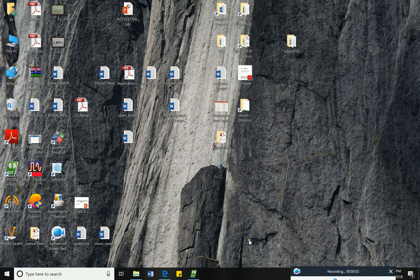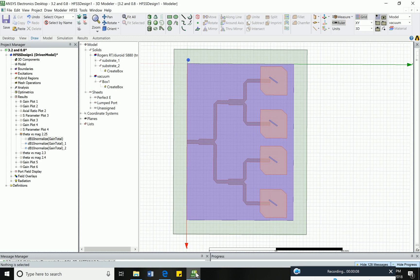Hello everyone, today I will show you how to make the Gerber file or .dxf file in HFSS. Here I have my model design. If I want to make the Gerber of this feed line, then first I have to proceed with some cleanup steps.